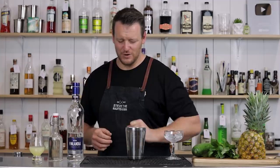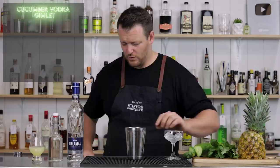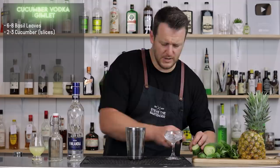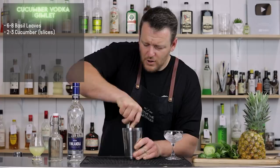Another two cocktails to go — stick around to the end and I'll let you know which one is my favorite and which I recommend for you to try first. This one is a cucumber gimlet — technically a cucumber vodka gimlet — and it calls for six to eight leaves of fresh basil, which is going to be muddled in with the cucumber. Put the basil leaves on the bottom, chop up the cucumber, throw it on top, and give it a gentle muddle. They're both really soft herbs and vegetables.